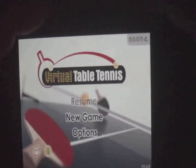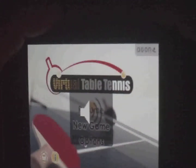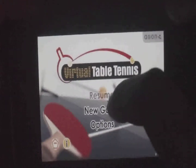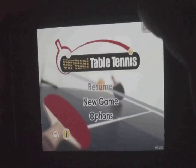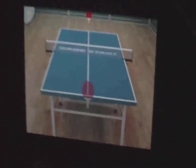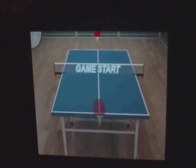Hello YouTube, this is our app review and today I'm doing a short app review of Virtual Table Tennis. I just got this a few minutes ago and I haven't played it yet, so this is the first time. This is number one in the app store, I believe — it's free in the top 25.